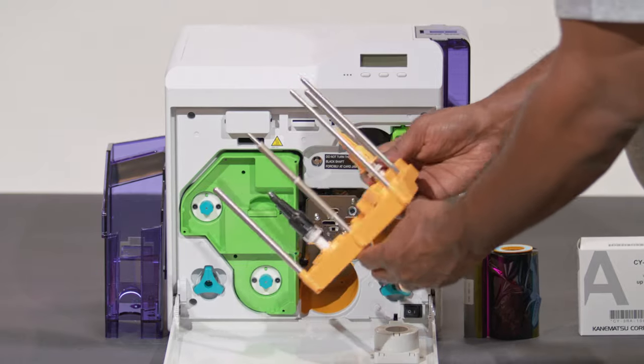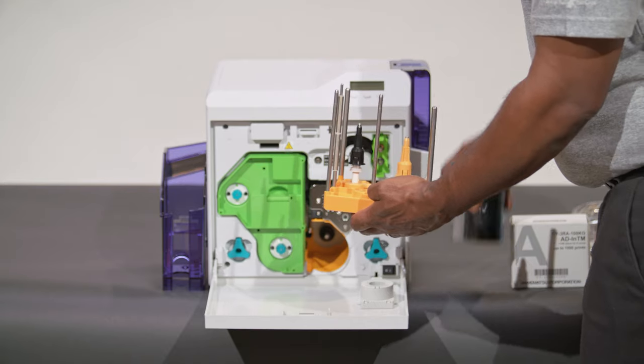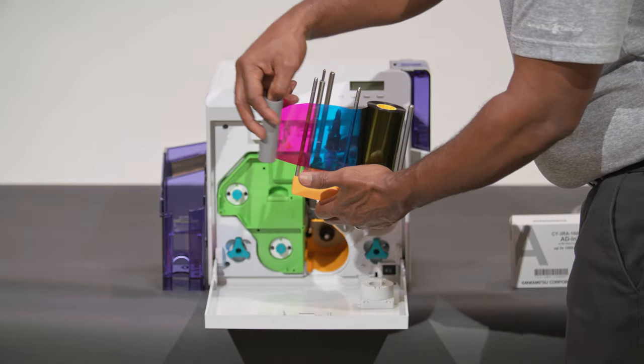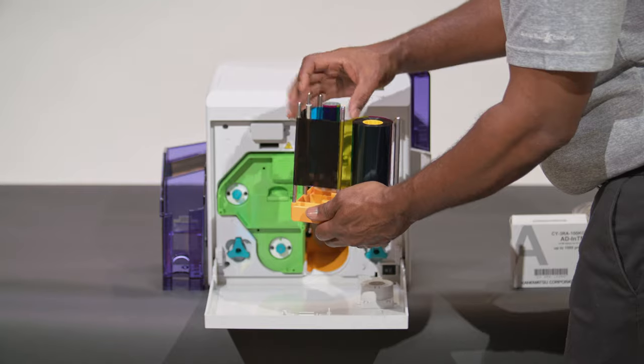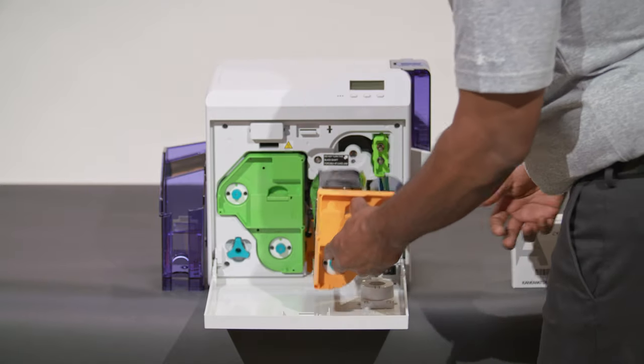You'll find a diagram on the cassette with instructions on how to install the ribbon. Place the ribbon on the spindle as shown. Wind the tension, then insert the ribbon cassette.